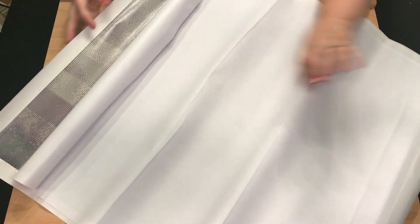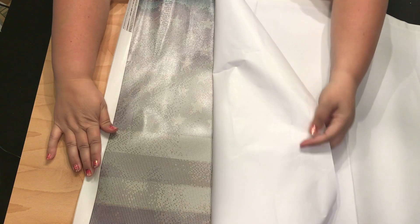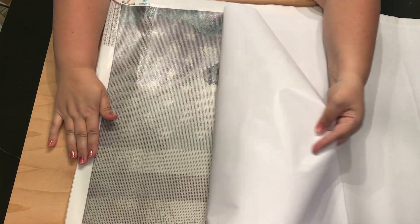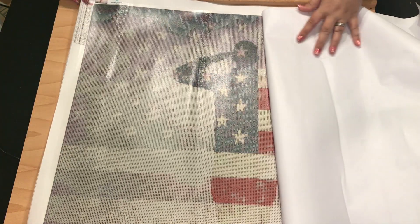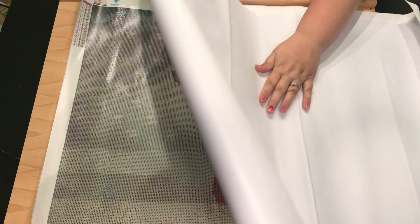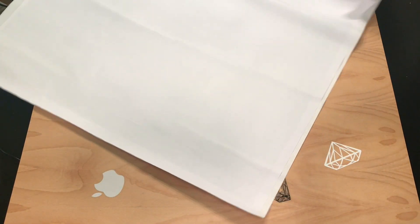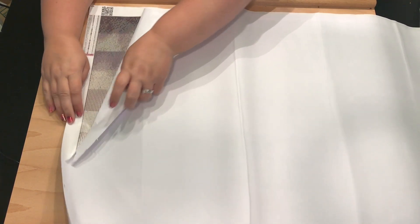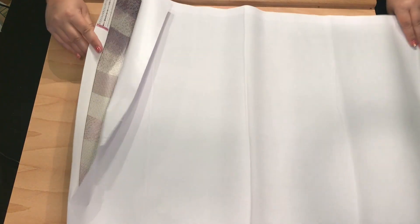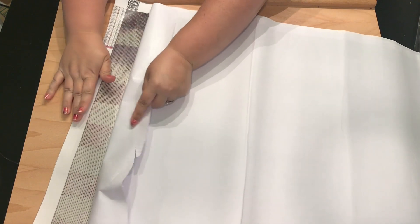For those of you new to diamond painting, if your canvas is kind of roly-poly like this, if you take the top sheet off — look how gorgeous that is — and then put the sheet back on, it will flatten out your canvas. These weren't wrinkles, they were just from being rolled up — not puckers or anything like that. Let me flatten this and then I'll show you up close the symbols. The one thing I noticed right off the bat is that there are not squares around your symbols.